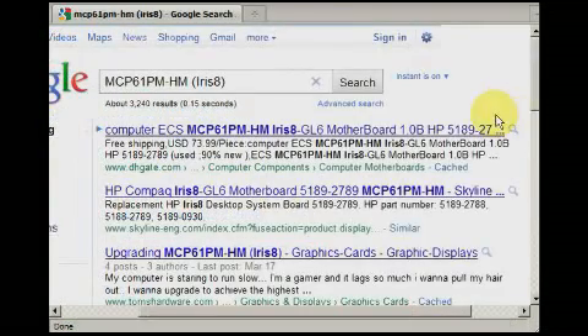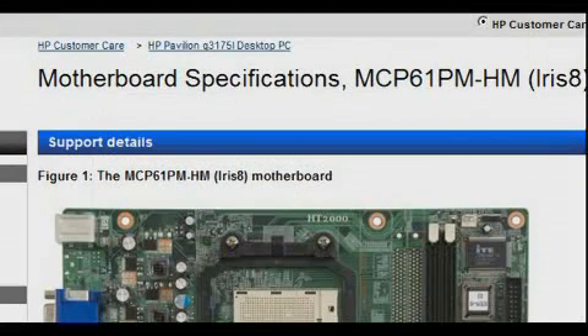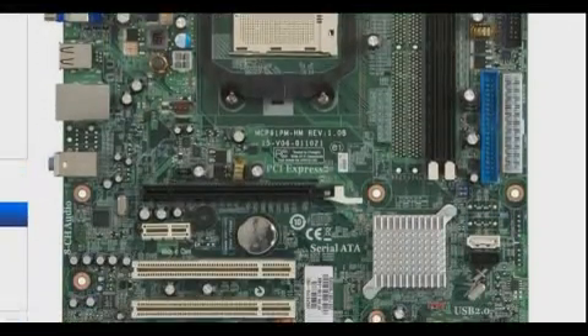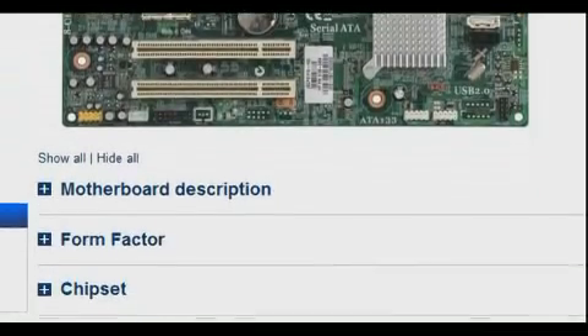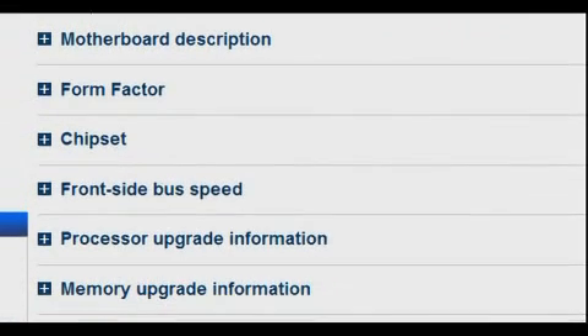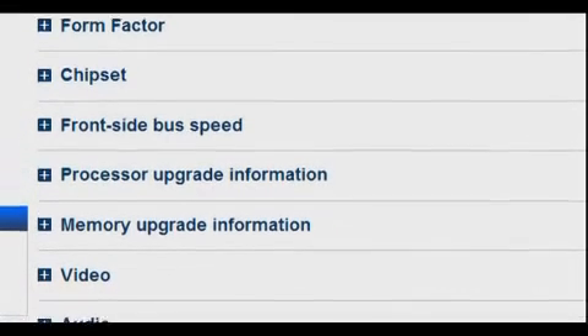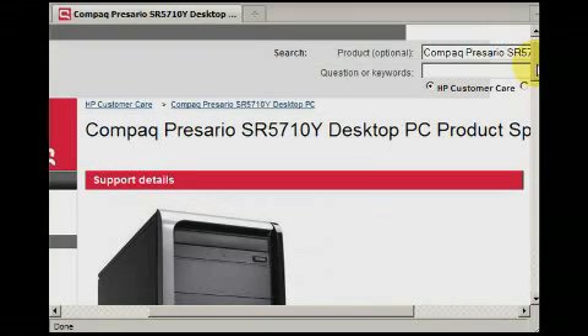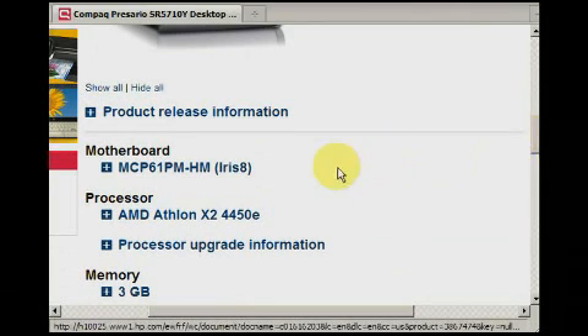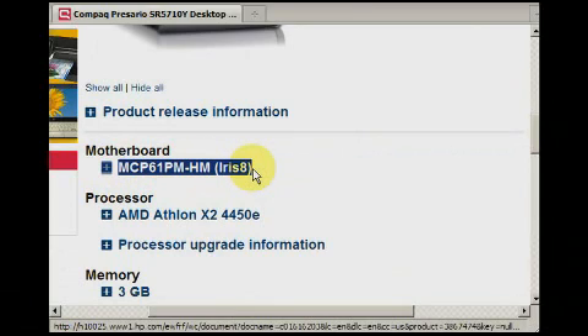The most critical of those details is the motherboard's model number. For instance, I have a Compaq Presario and my model number is SR5710Y. Details regarding your motherboard and compatible parts usually come in the documentation that came with your computer. Type all of this in together with the word 'specification.' Your computer may also come with a user's guide that can be found in the Start button option. Check for a user's guide or documentation.